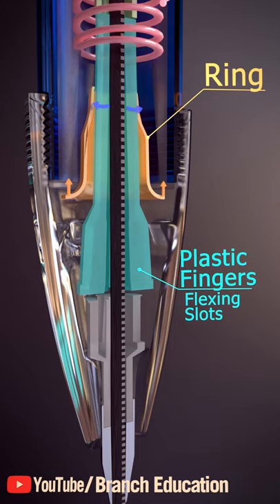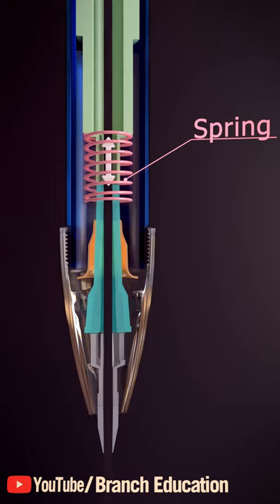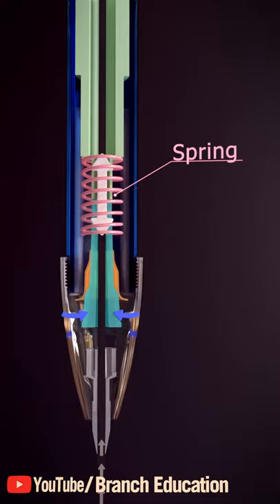To reset this mechanism, a spring pushes the inner barrel and fingers back. The fingers re-encounter the ring, causing them to close, re-grip the lead, and pull a small amount in. Thus, the cycle is reset.